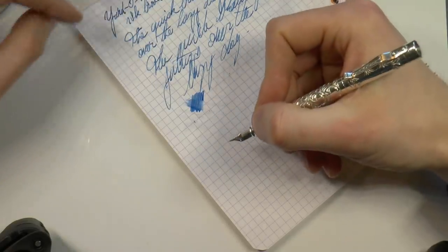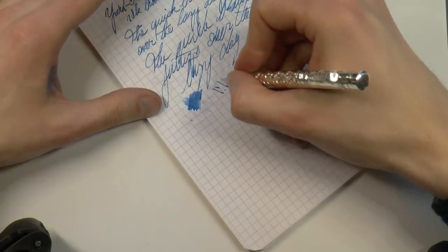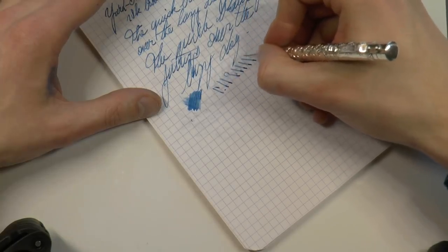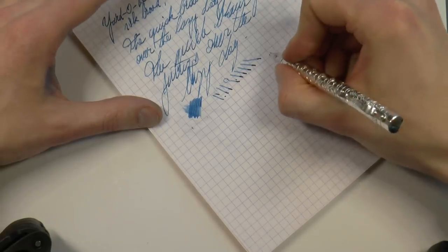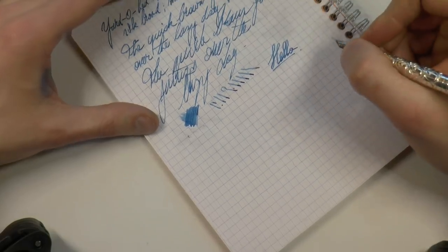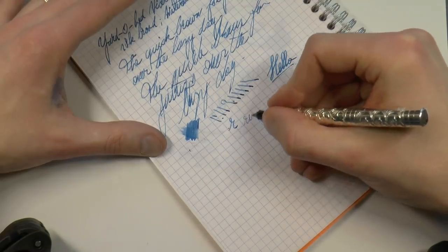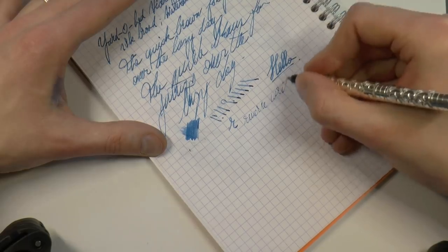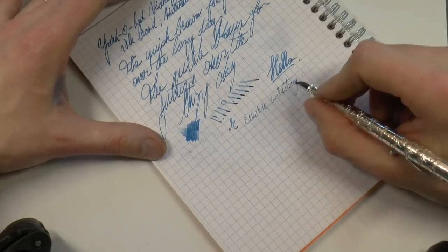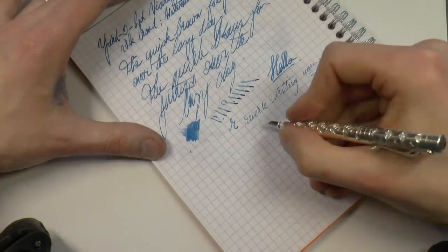Wetness — not a gusher, but in my mind quite nice. Line variation: I've found that these nibs start to railroad very quickly, but they're not meant to be flex nibs. So if you're careful you can squeeze out a bit of line variation, for sure. Reverse writing, for those who enjoy such a thing, is possible. It takes this from a broad — not the world's broadest broad — to what I would say is extra fine. It gets a little less smooth, but it does work.